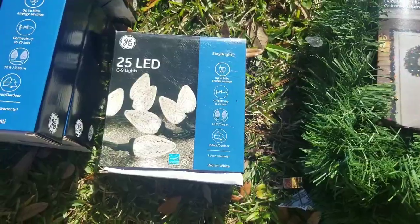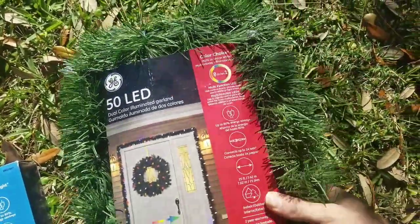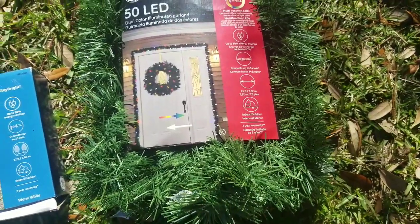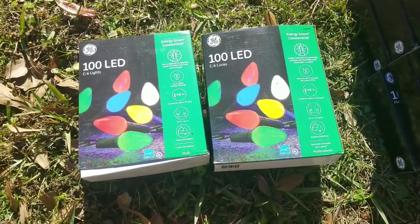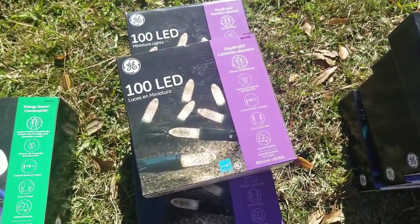I got two of these 50-count LED color-changing garlands. I've got two posts in front of my front door on my little porch, and I'll wrap it around those next year. Moving on to my smaller lights, I got 100-count boxes of C6 colors.